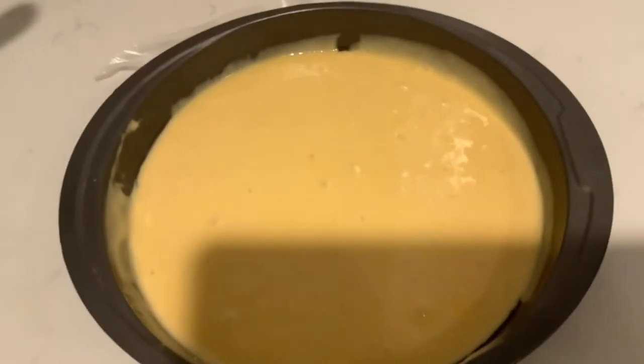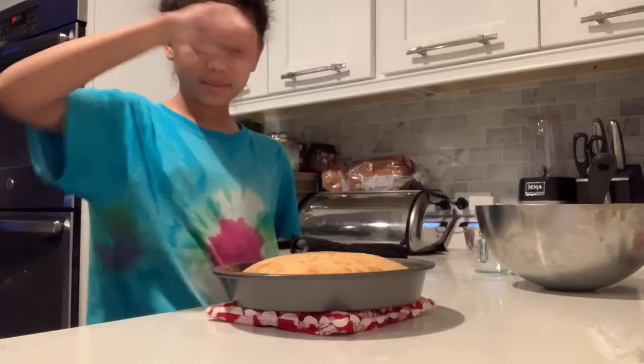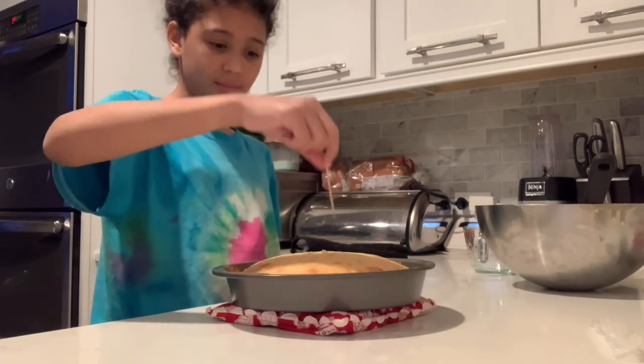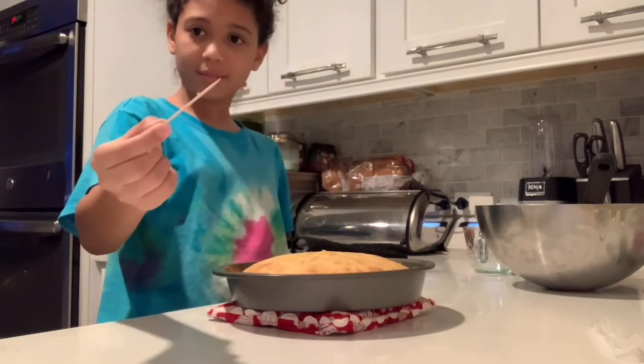I'll be back when it's done. So the cake is done, and a way to determine if the cake is truly done, you can stick a toothpick in, and if it comes out solid, then it's done.